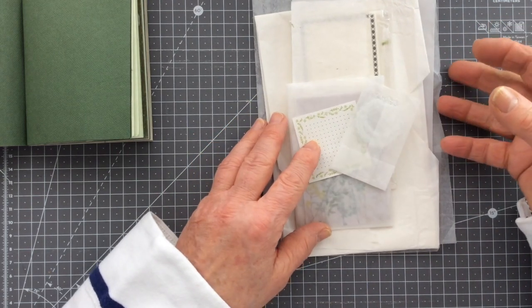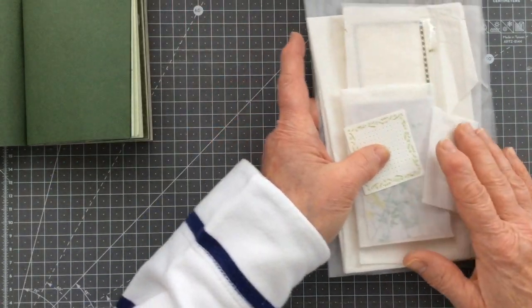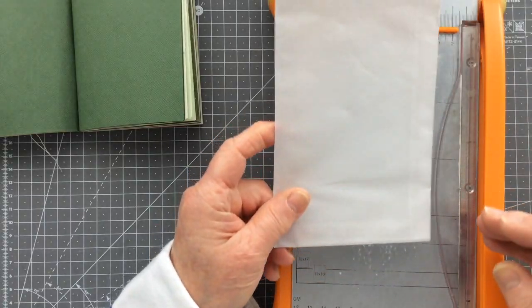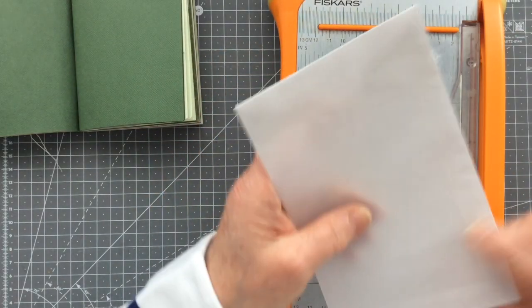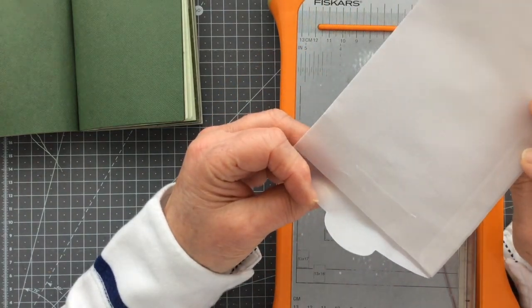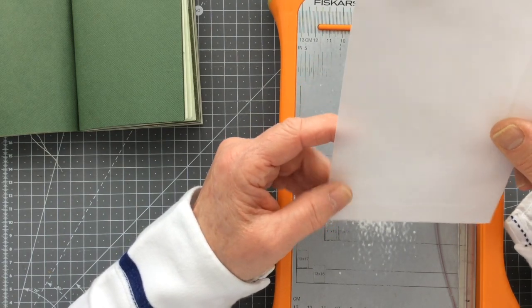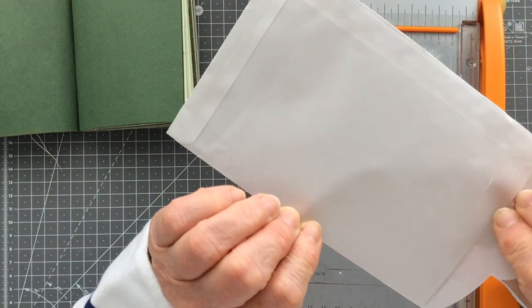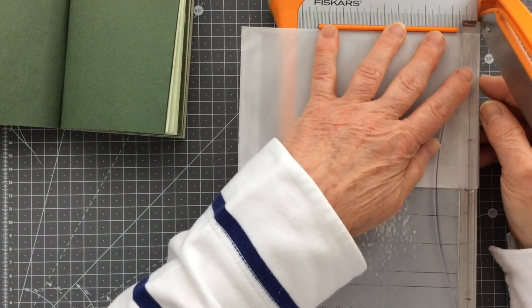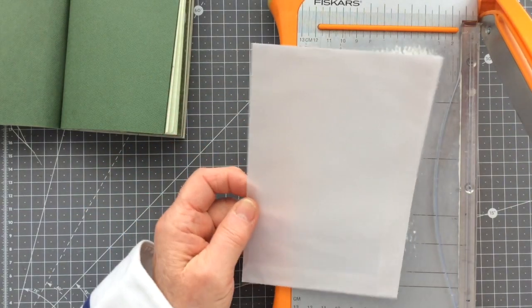I've got some bits and bobs out as you can see, and I'm just going to see where it takes me. I can't tell you how nervous I am now that it's come to the moment where I have to actually do something with all of this. I do want to use this vellum — I'm not going to use the whole envelope, just the front sheet. I'm thinking of an idea I'd like to try with a vellum envelope, but this one is way too big.